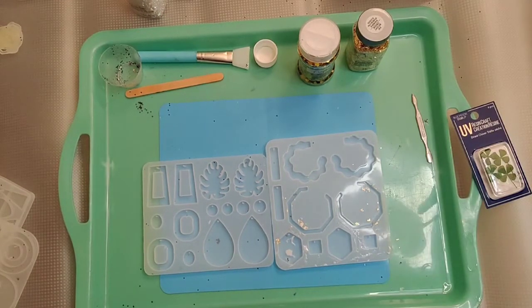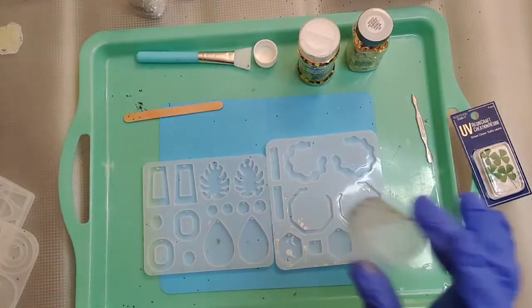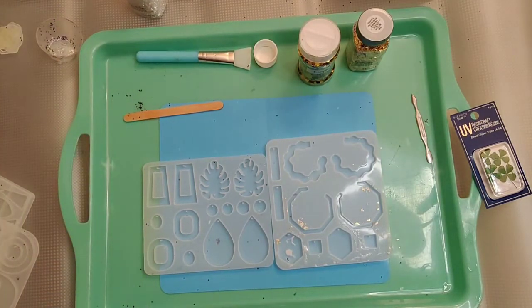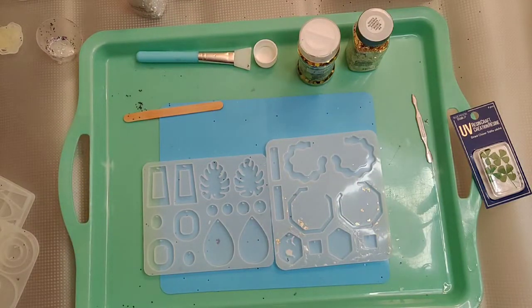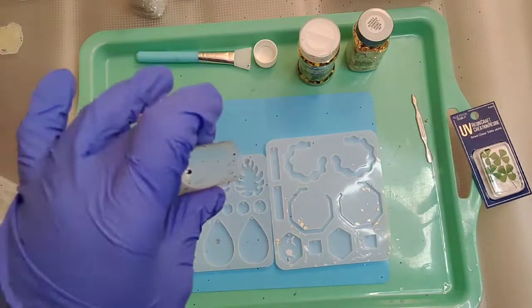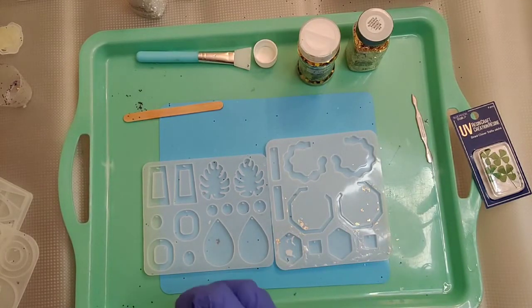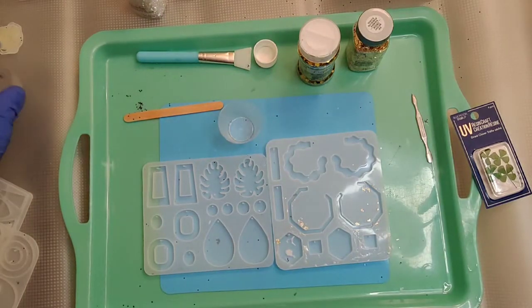Some other things you'll need: something to stir, like a wooden stick, and a little cup. I purchased these little Dollar Tree cups — I like these because they're flexi, they bend and pour very well. I know I'm going to mix some glitter in there but I'm not sure yet how much.